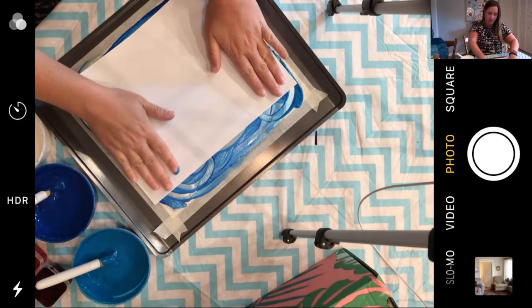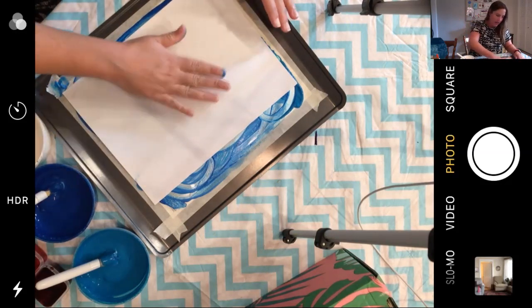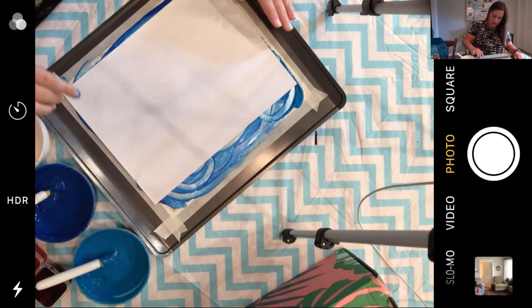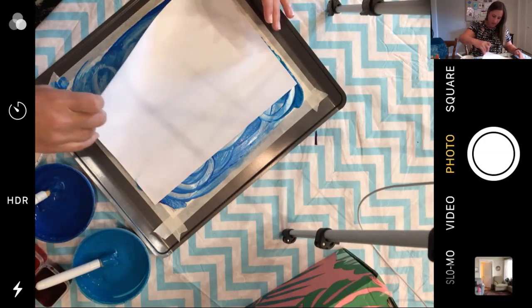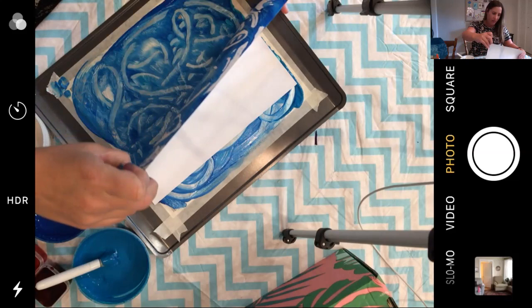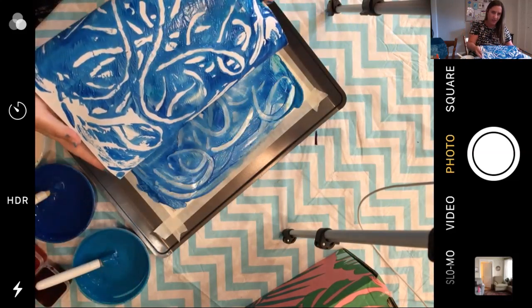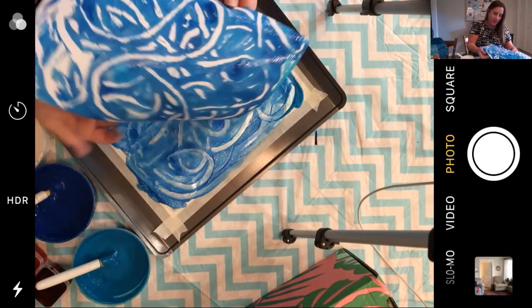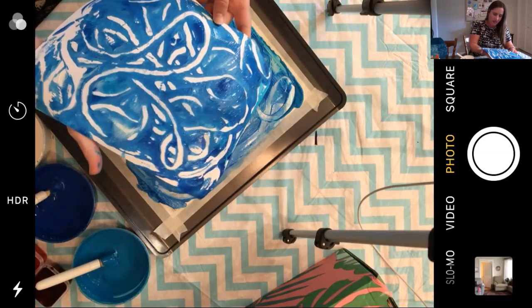I'm going to rub it and pat it. We're going to make a print of our foil painting — oh my goodness, this looks so cool! The line I made with my finger really came out, it's really awesome.